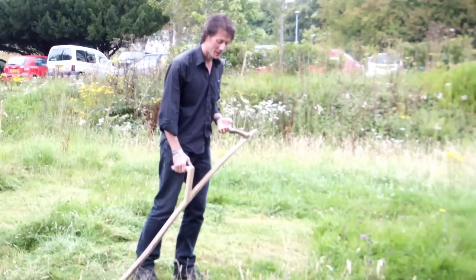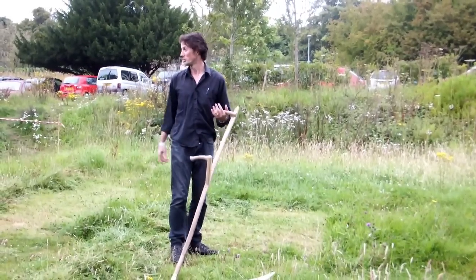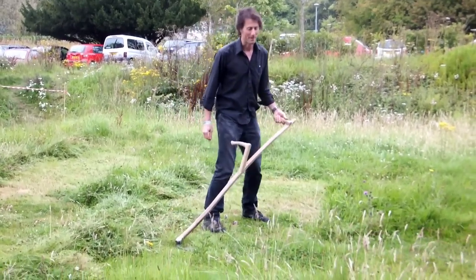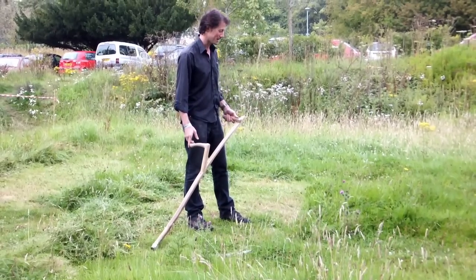Nicely sharpened and peened and set up for you, it does all the work for you. Beth peened all the blades, and she did volunteer because she was happy to spend all day pulling blades.